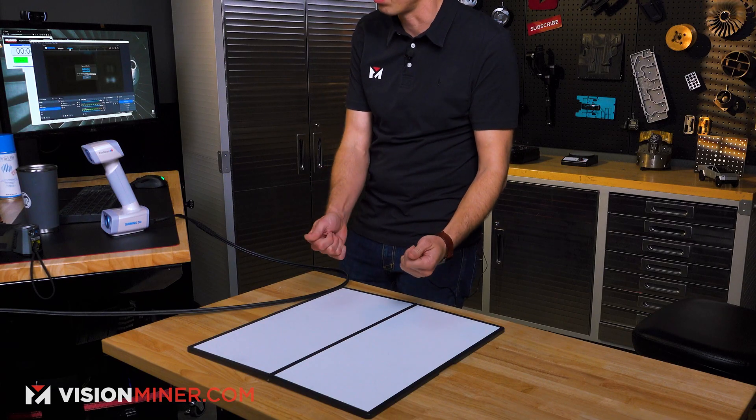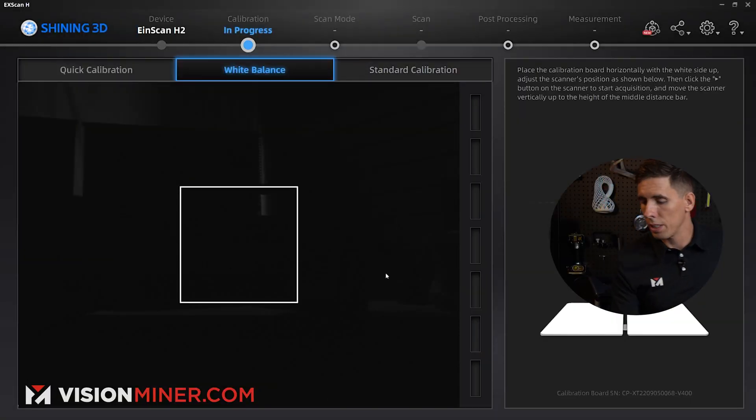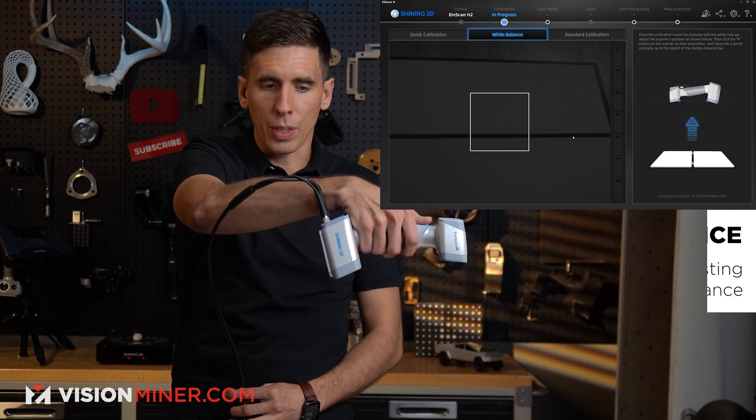One thing I've noticed is this white surface really does pick up fingerprints, so I washed my hands before handling it very gently. I'm going to put it back in its plastic case before putting it back into the pelican kit. Then I just hit next and it automatically goes to white balance.